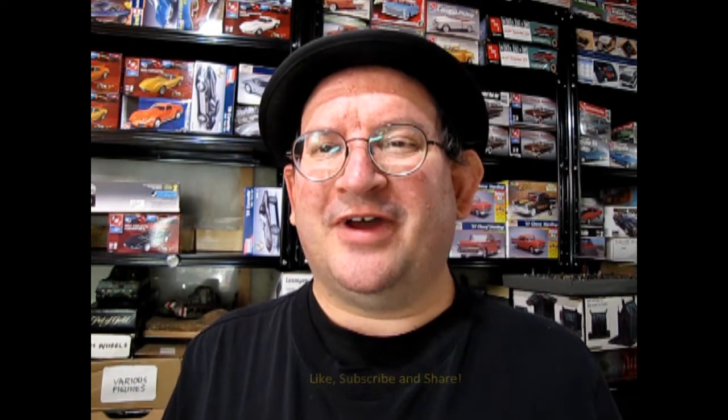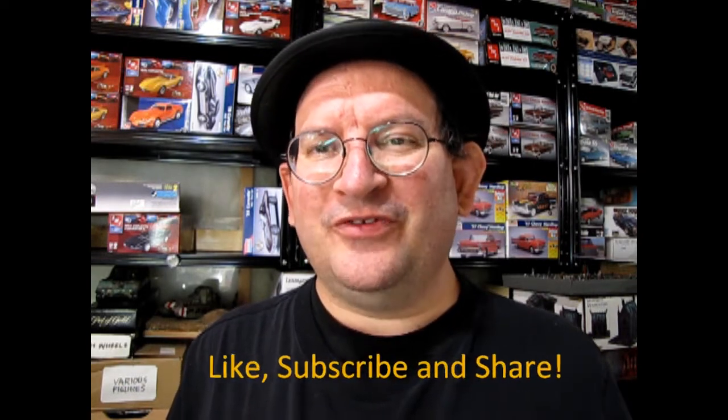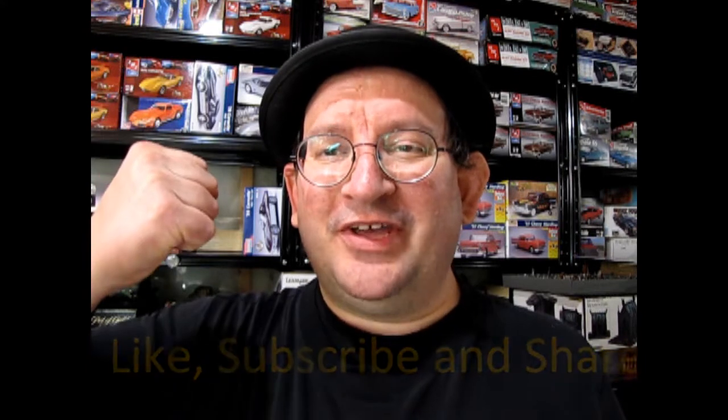Enjoying these great videos? If so, don't forget to like, subscribe, and share this channel with all your friends and family. Pound that notification bell so that every time a new video is made here you are the first one to see it.